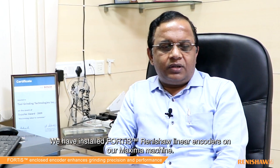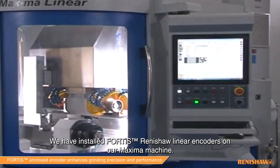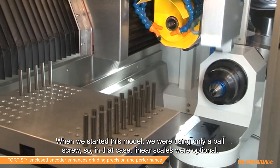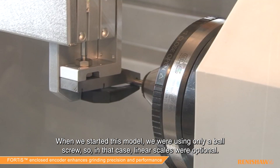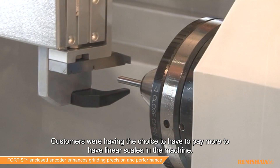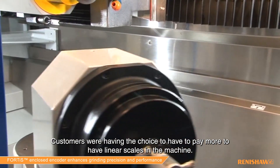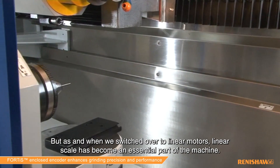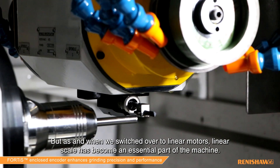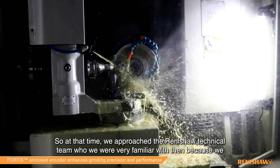We have installed the Fortis Renishaw linear encoders on our Maxima machine. When we started this model we were using only a ball screw, so in that case linear scales were optional. The customer had the choice to pay more to have linear scales in the machine, but as and when we switched over to linear motors, linear scales became an essential part of the machine.